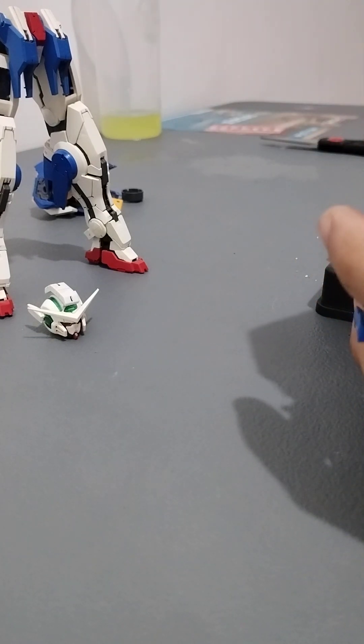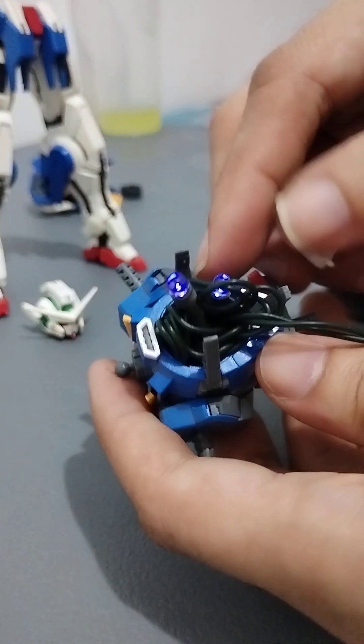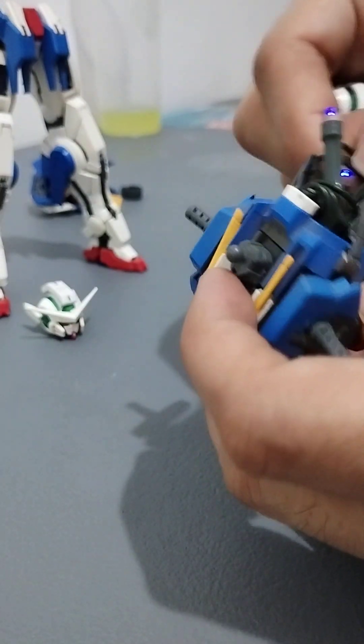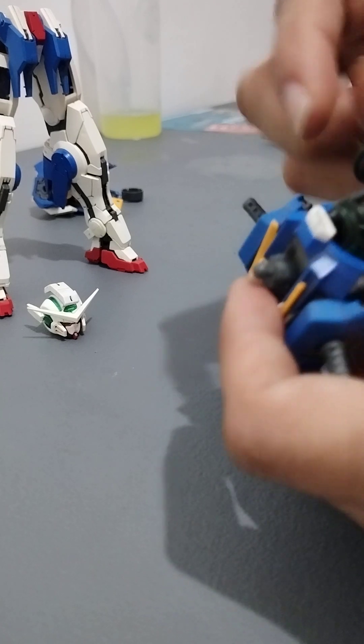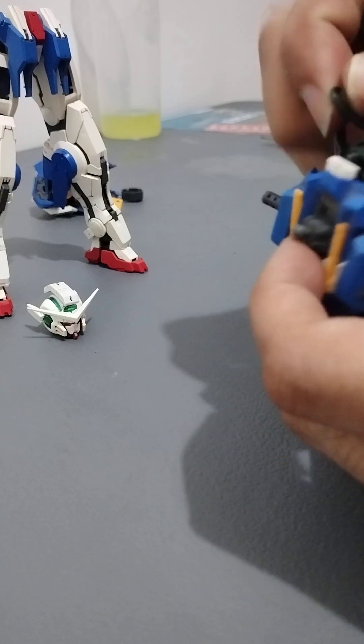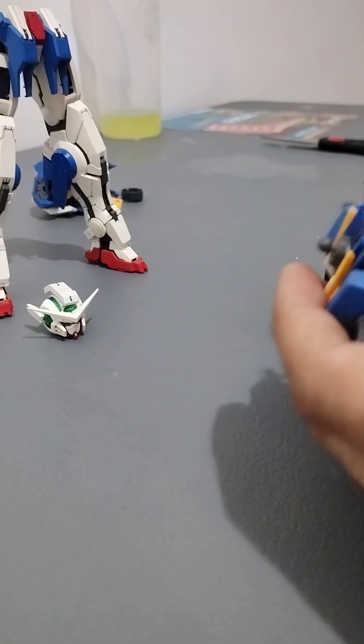I have a little experience with wires but it's just basic home appliance stuff. I need to cut and trim the wire — I want to figure out how to connect just the few bulbs I need to one power source. There are a lot of bulbs on this Christmas light, so there's a lot of Gunpla you could potentially light up. It's just blue — that's fine.